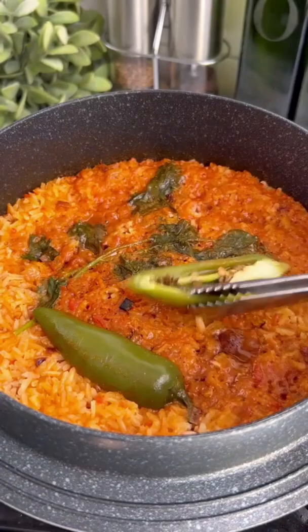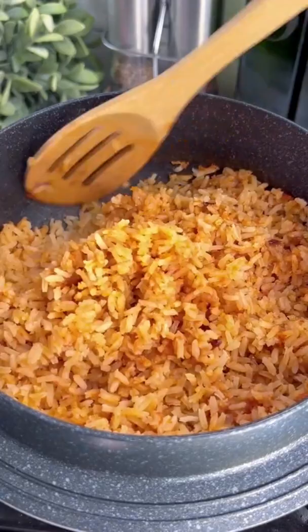After 20 minutes, turn off the heat. There will be a thin layer of tomato sauce at the top — that's a good thing. Just fluff the rice with a fork to mix it together. If you prefer a fluffier, super soft rice, just cover for another 10 minutes without any heat.